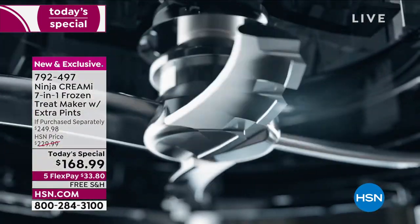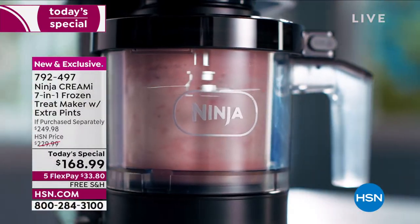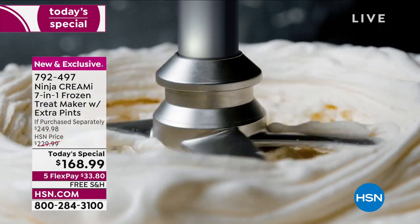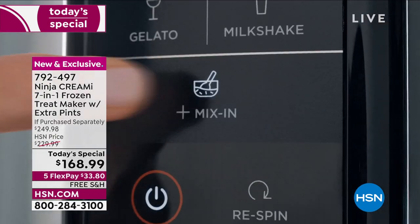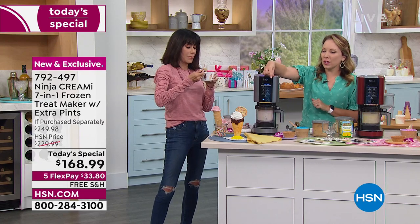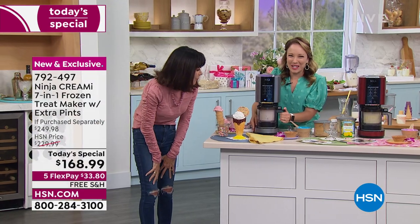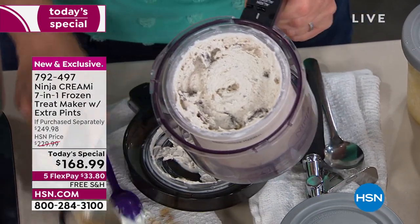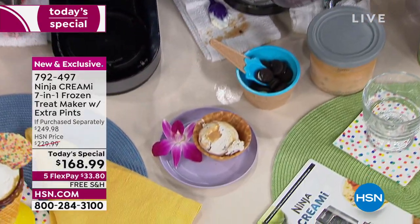This configuration comes with five pints — in the past it only came with three. You can buy more so everyone in the family can have their own. Make the base, keep it in the freezer, pull it out whenever you're ready for something sweet, put it in the Ninja Creamy, and in 90 seconds you have your own custom flavor. There's even a little progress light on the front panel that tells you how much time is left.